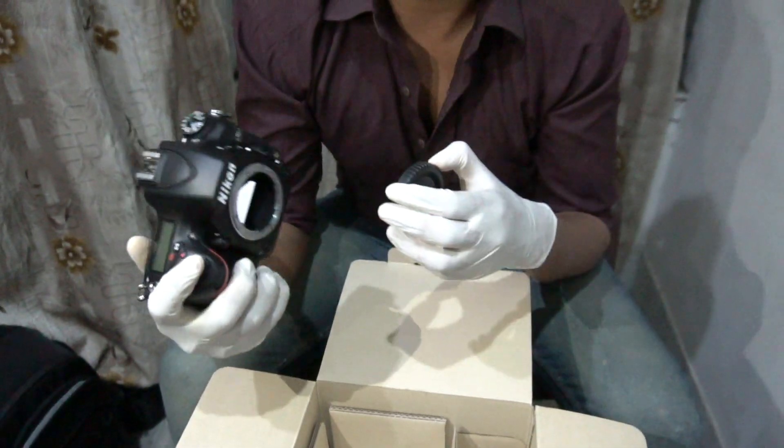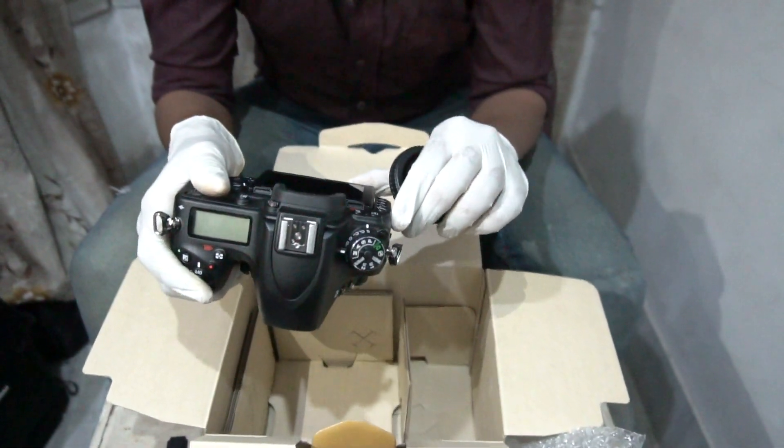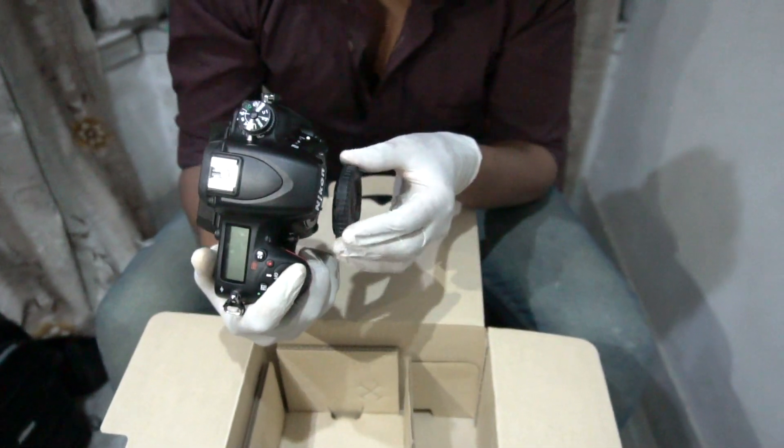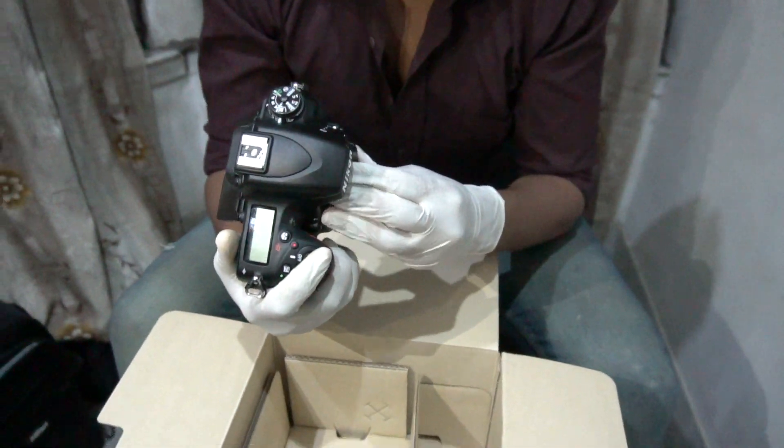This is the body — it's a body, not a lens. So it's not a lens. So we'll unbox the lens and keep our lens in a better way.